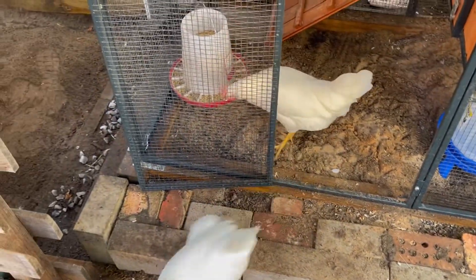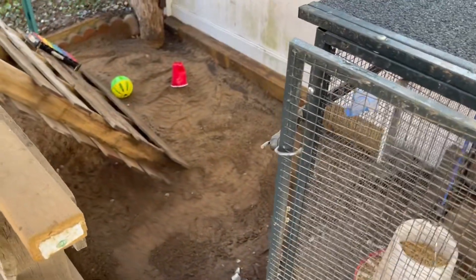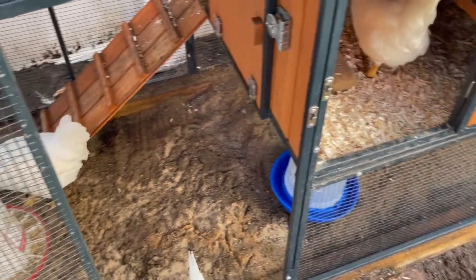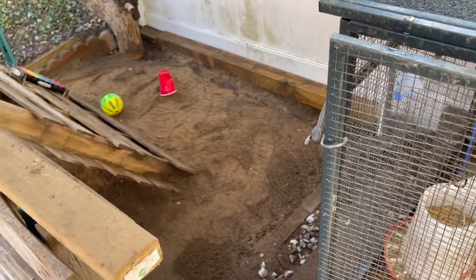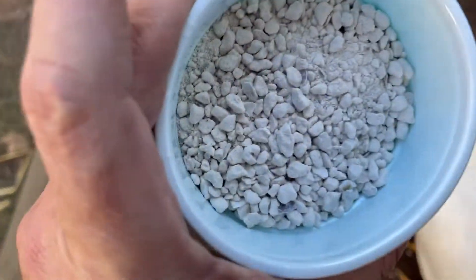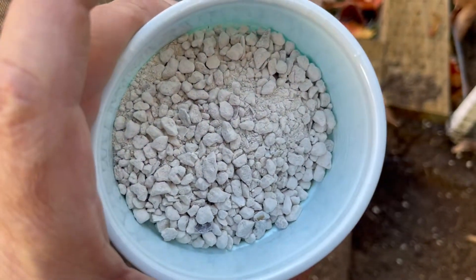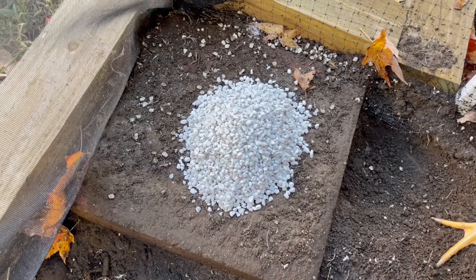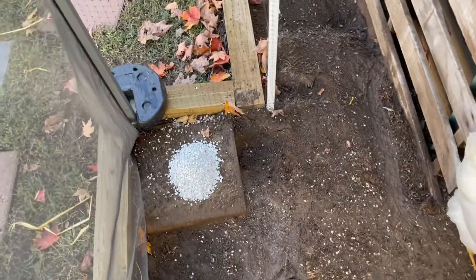Someone contacted me after my last video noting I didn't mention grit — she's correct. I overlooked it because my sand pit is full of grit, but chickens need some kind of grit. You can use playground sand; I use construction sand. At 18 weeks I also added calcium — crushed shells, crushed coral. They eat this stuff like food; a big pile is gone in two or three days.